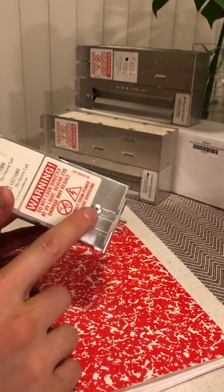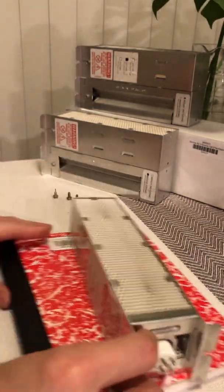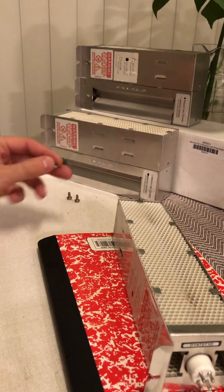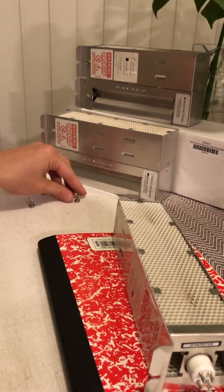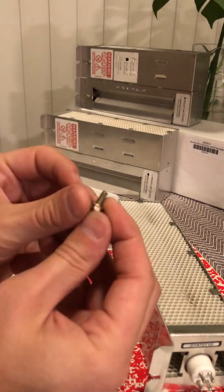They're held together by rivets. So what you do — you're going to need three screws. You're going to need a self-tapping screw, just like this, and two fine-threaded screws like this, quarter-inch.